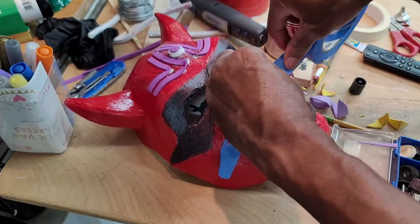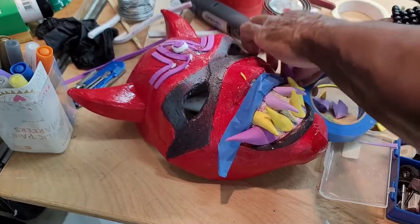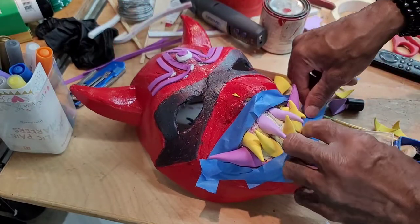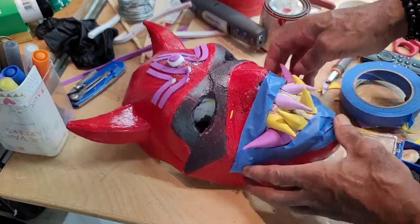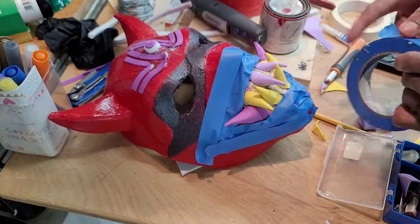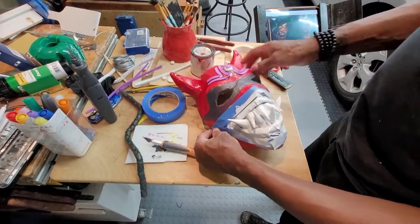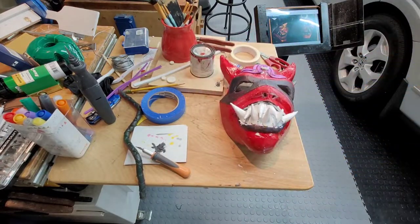I taped off the face so I could take the easier route of using spray paint to turn the teeth back to white. After removing the tape, I did any necessary touch-up painting, as well as addressing some of the fine detail.